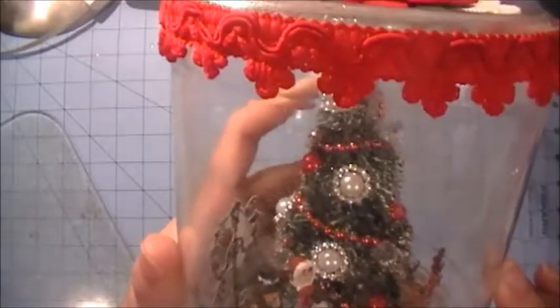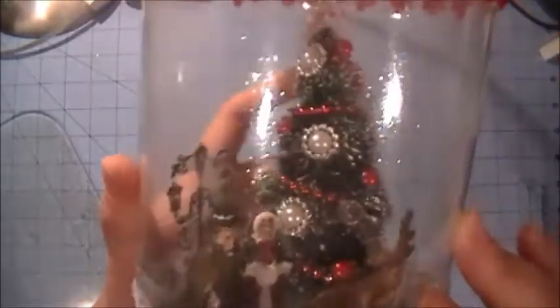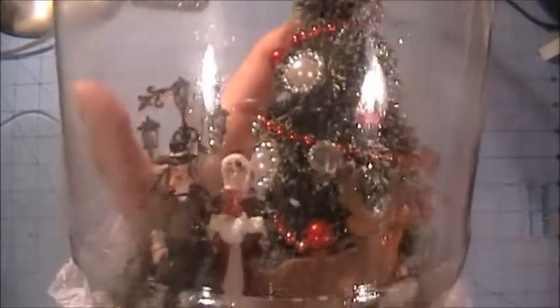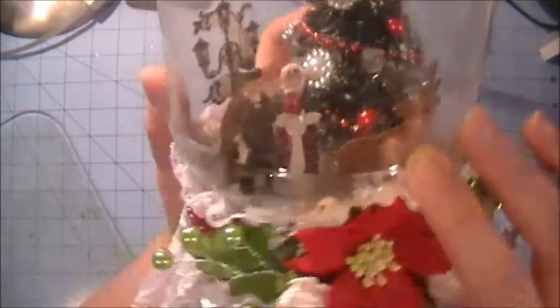I used the white ten millimeter pearls from MB Treasurista in the center of the buckles. Then you can kind of see — it's kind of hard to point — but these little crystal blings right here are really awesome too. Those are the mini diamond baubles and they're super cute.